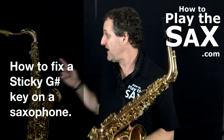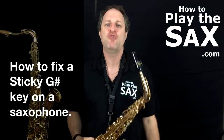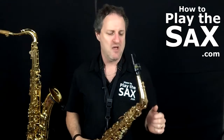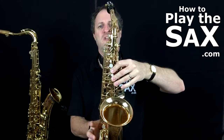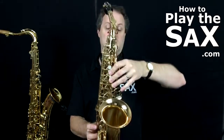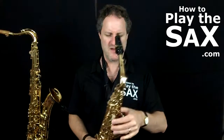It's the same on an alto, a tenor sax, soprano sax, baritone sax — pick a saxophone. G sharp keys are notoriously sticky. When you play a G sharp, you have your three fingers one, two, three, and then your pinky on the top key. A sticky G sharp key means that when you press it with your pinky, nothing happens — the note doesn't change.